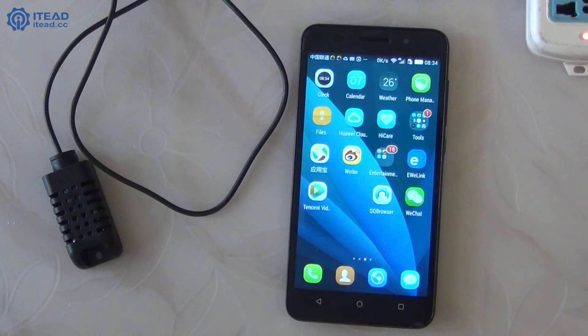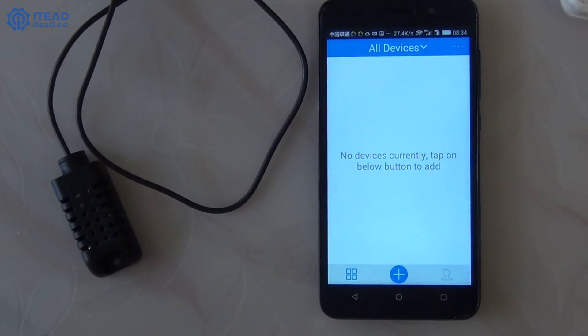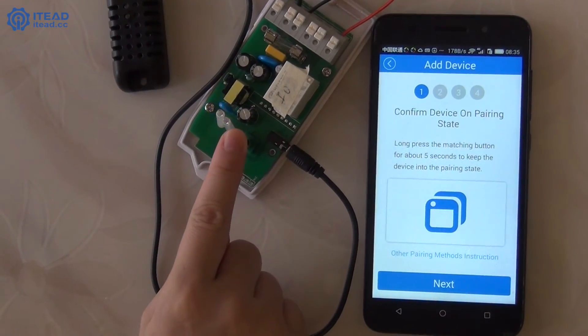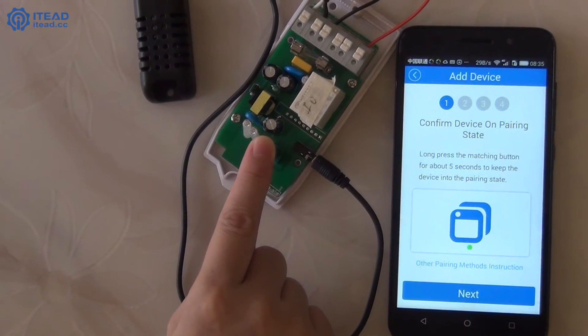Go to your Android phone or iPhone, search U-Link on Google Play or App Store, download and install the U-Link app. Click the Add Device button, then press and hold the set button of Sonoff TH for more than 5 seconds until the LED flashes rapidly.